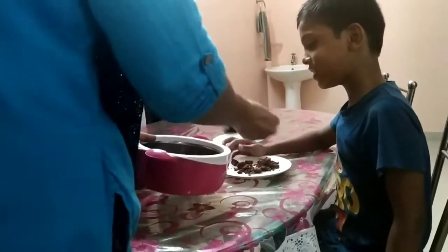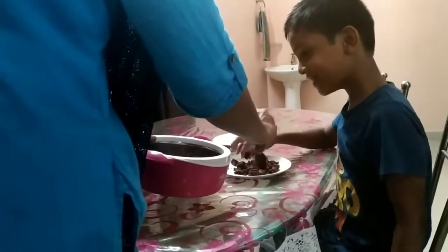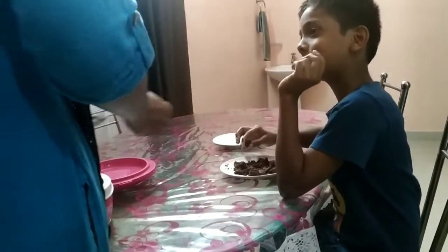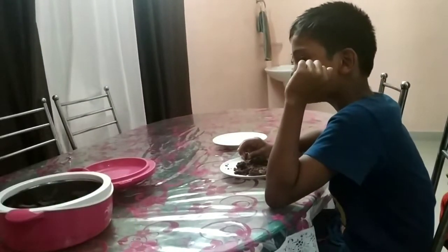Hi friends, we are going to work with food in the house. We are going to work with a variety of food.